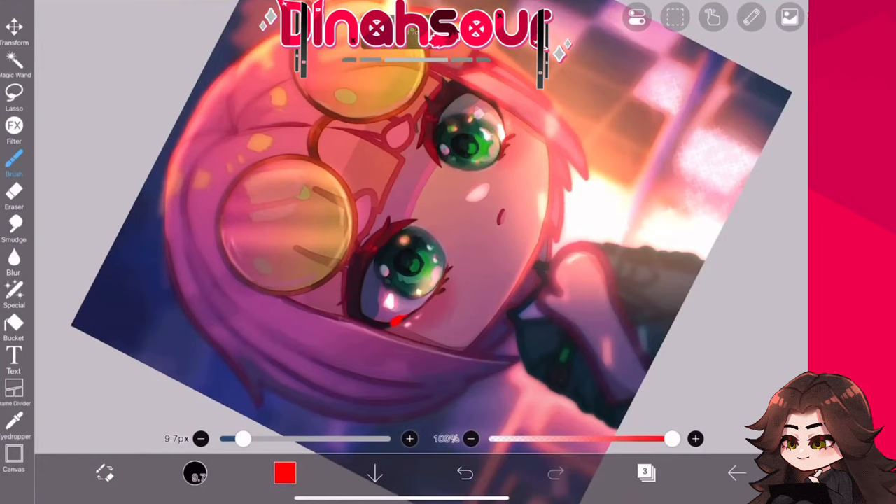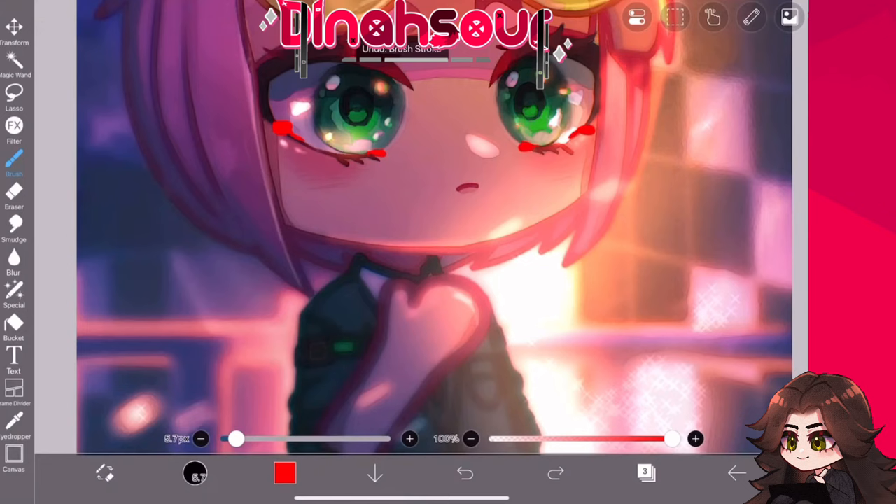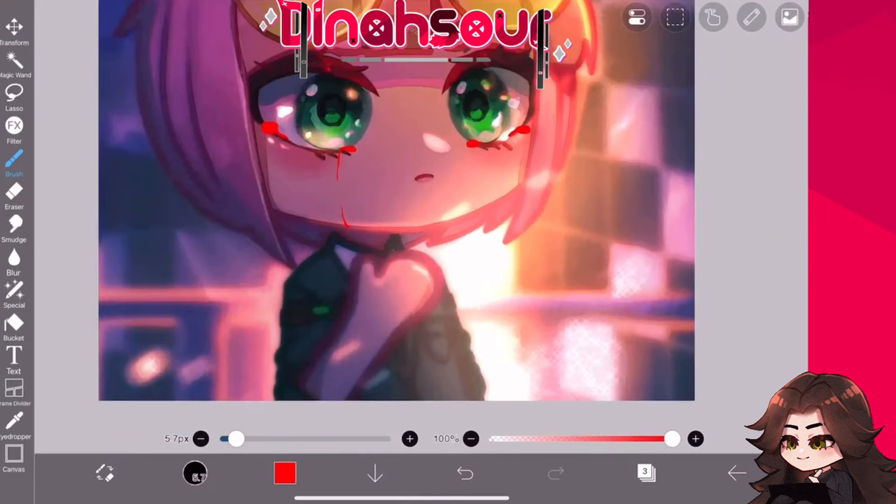Step one: grab a color that's going to be very visible to you. I decided to go for red because last time I got a lot of comments on how people thought they were drawing edgy blood tears — and I hope people comment that again, because comments equal boost, boost equals more views, more views equals more money. I need money, so yes, give me money.